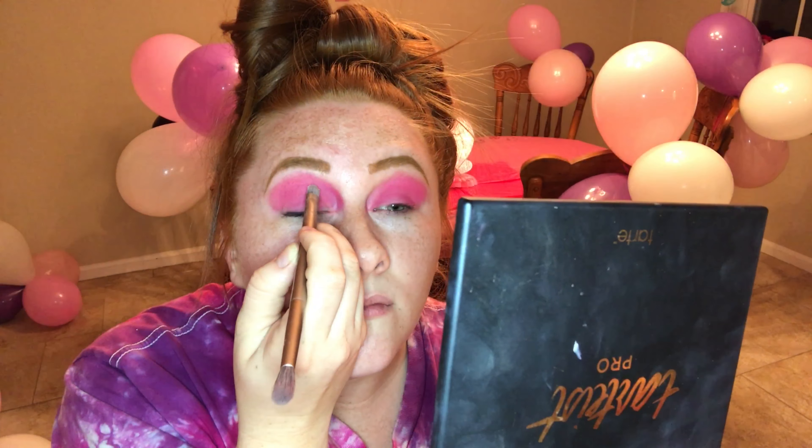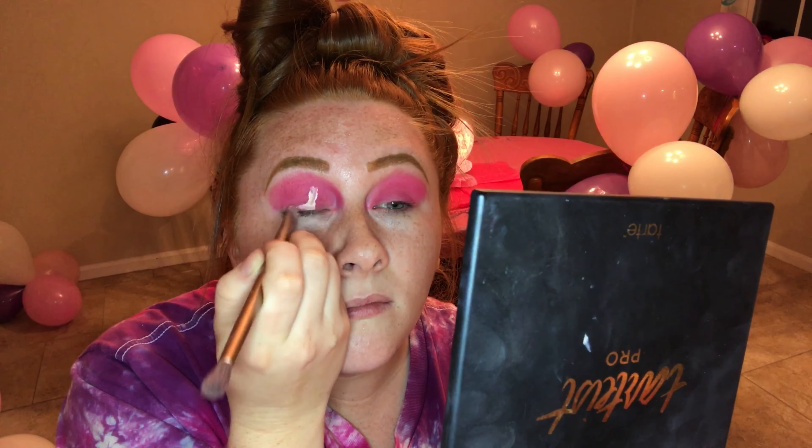Sorry, my mom called so I had to pick up the phone, and while on the phone I just finished the other side. Alright, so you want pink all the way down.